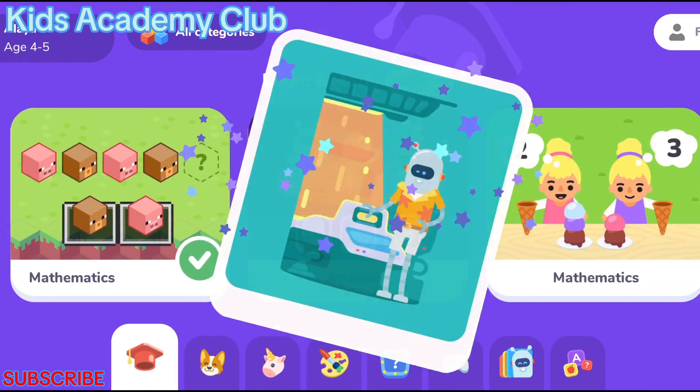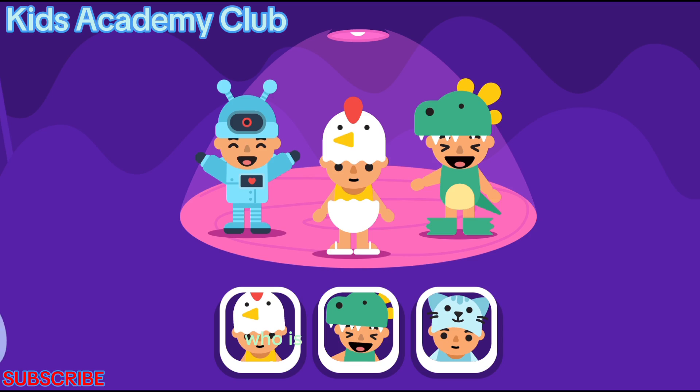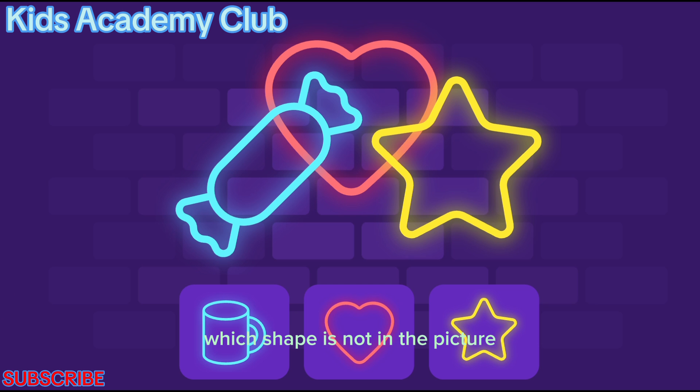Magnificent! Who is not on the stage? Which shape is not in the picture?